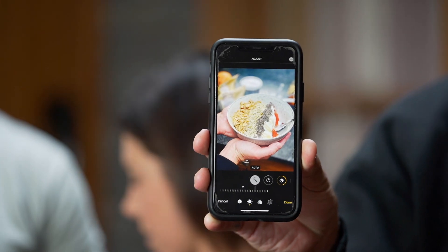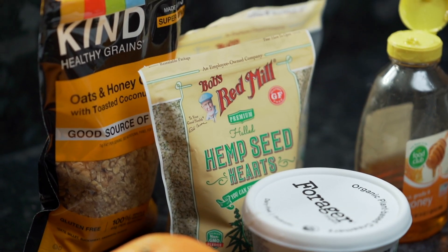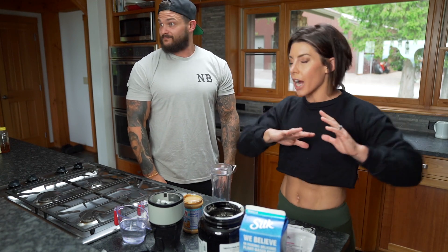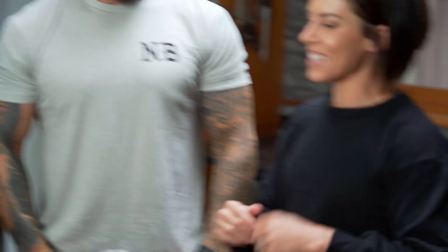Next one is going to be the fastest. This is the one for when you have to run out of the house and have no time to eat. We're doing the power pack protein shake smoothie.